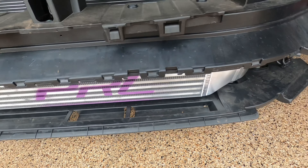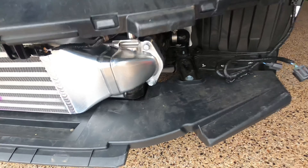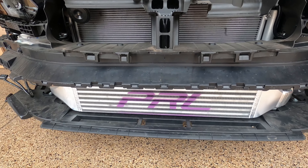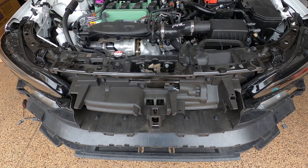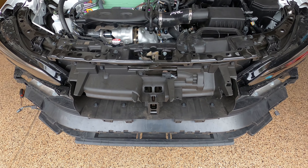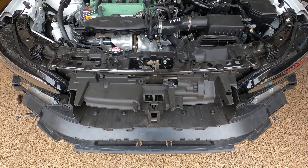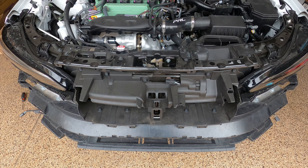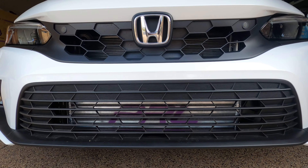Alright, it's all installed guys. This lower black piece needs to come out because the intercooler and the crash bar just won't fit, so you have to take that out to get it in. Can't wait to see how it runs, especially here in Arizona — summers are pretty brutal, so having this is going to make it so much more efficient. When you start running more boost on these stock turbos, they're just blowing a ton of hot air, so the intercooler helps a lot.